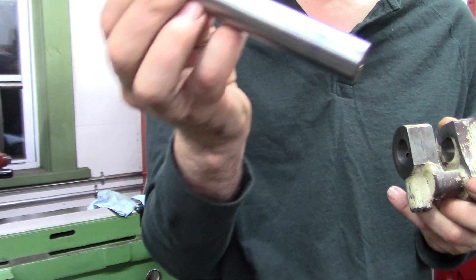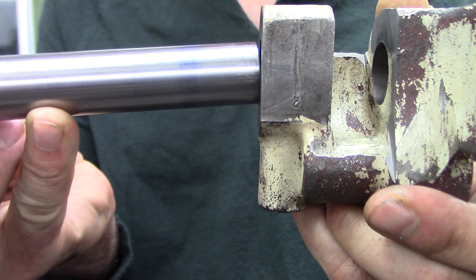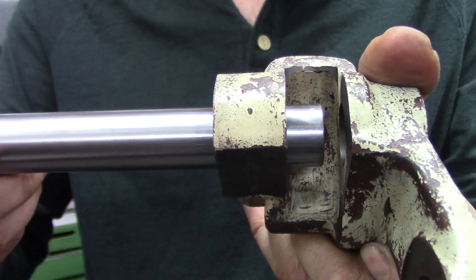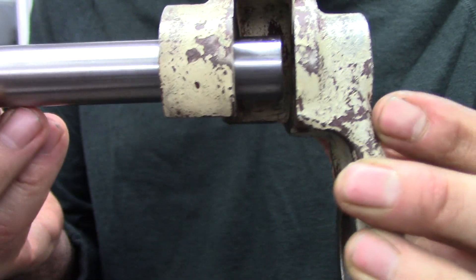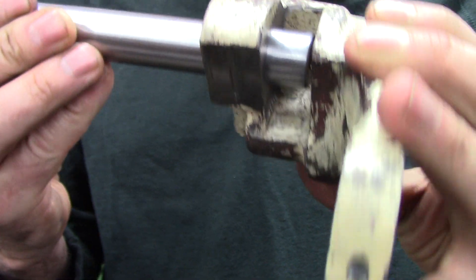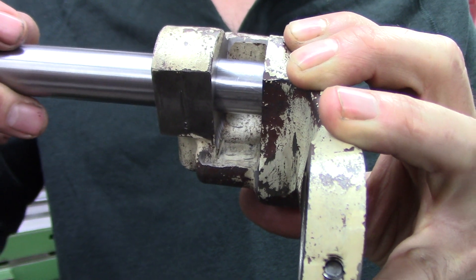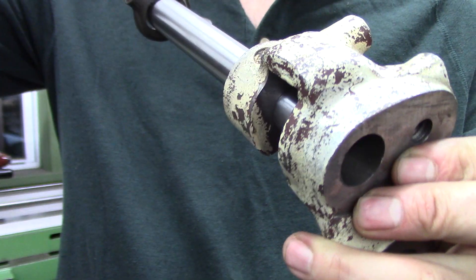Here's my shaft that I just ground, with the inked-up portion. So this goes in — you guys see that — it starts in there, it's a fairly tight fit. If you push it up against the other side, it won't go in.